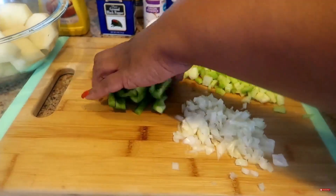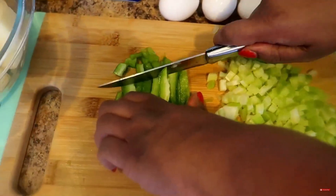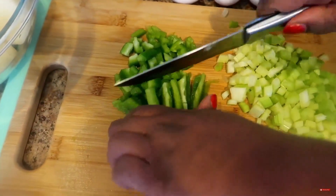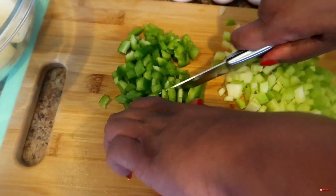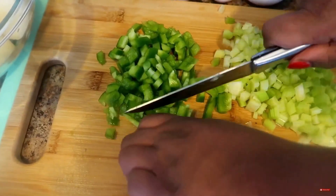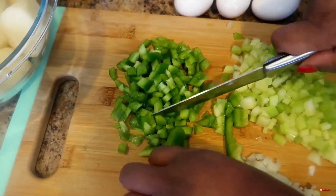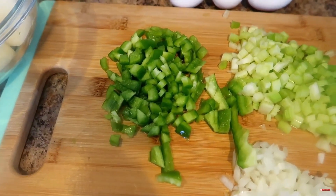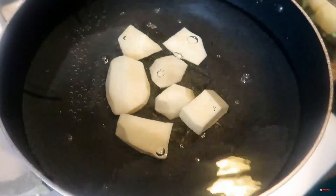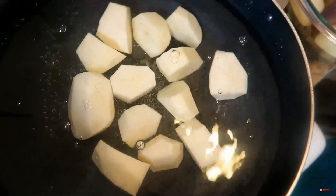We've already started cutting our onion and our celery. I like a crunchy and chunky potato salad, so we already have this cut up. Now we're getting ready to take you over to the stove because we're getting ready to boil our potatoes. I'm dropping all of my potatoes in — when you cut the potatoes like this they actually cook faster.